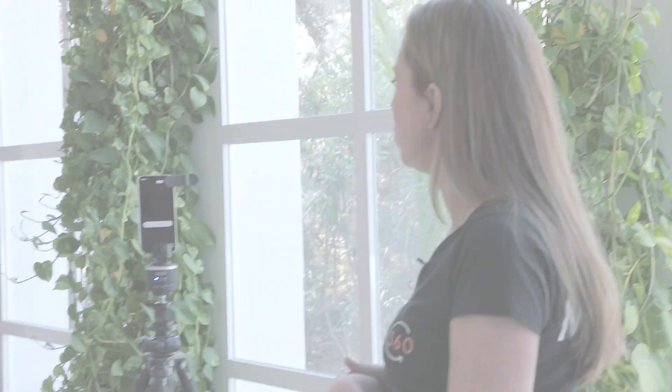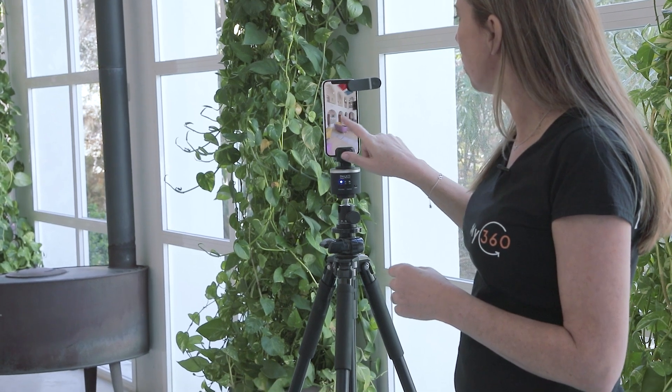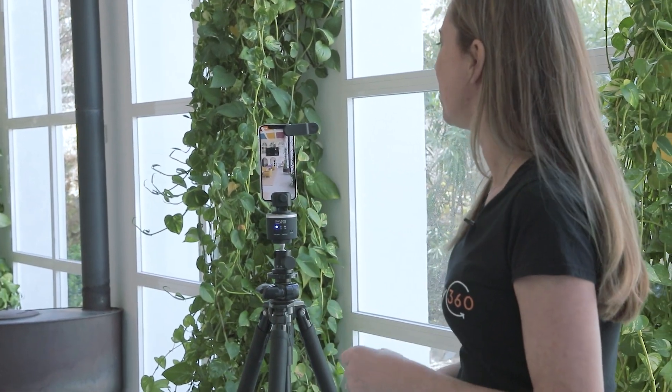We're processing the image and now if I go to the image I can see that it's a perfect shot — no stitching errors apart from the cameraman who is moving. Excellent! So now we can move on to the next shot.